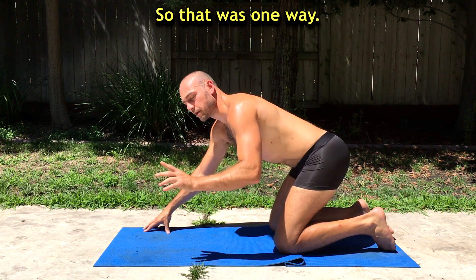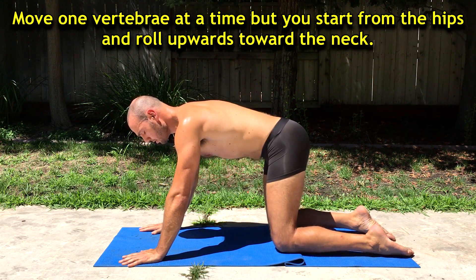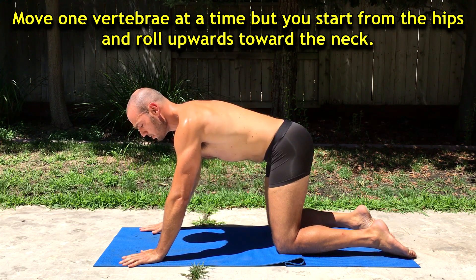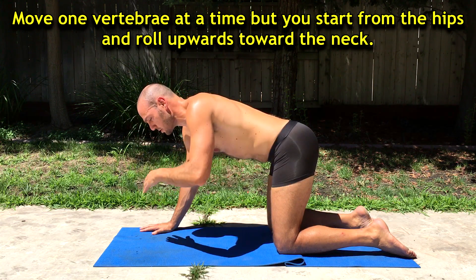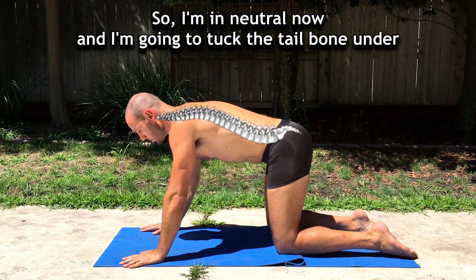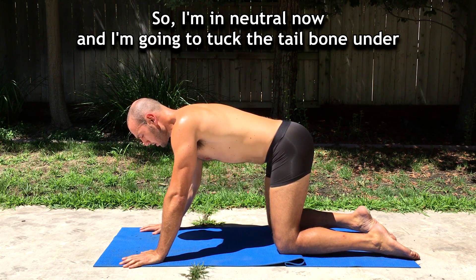So, that was one way. The other way is if you try to move one vertebra at a time — you only start from the hips and roll upwards toward the spine. I'm in neutral now, and I'm going to tuck the tailbone under.